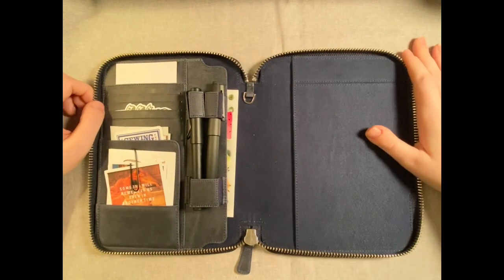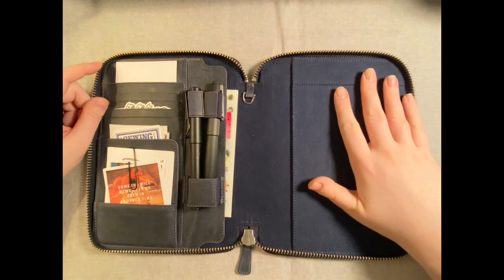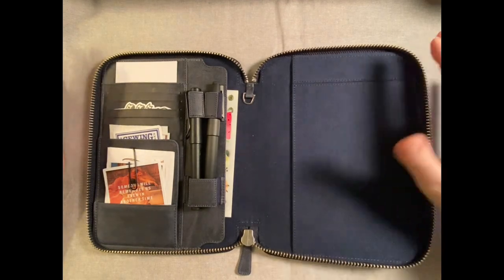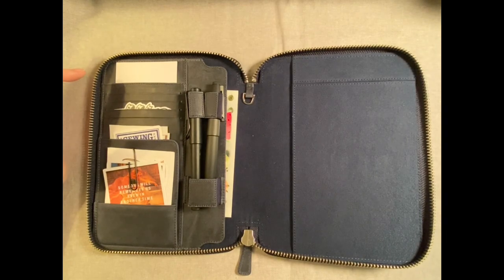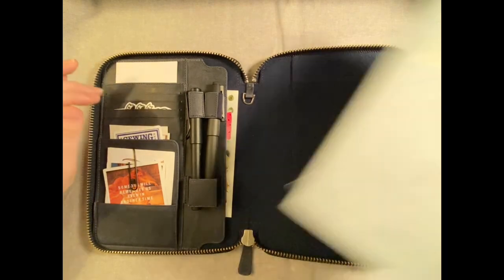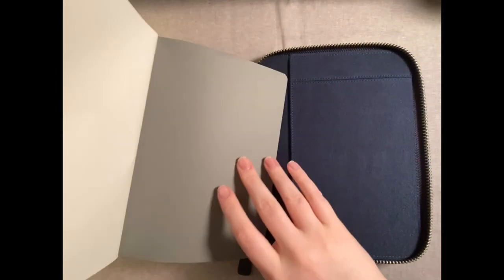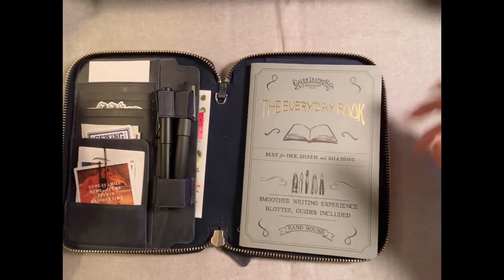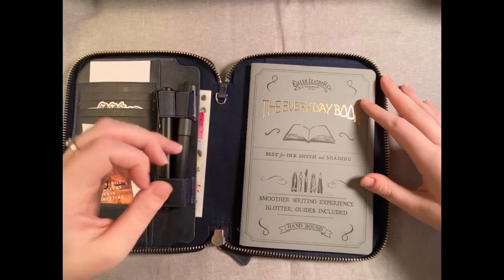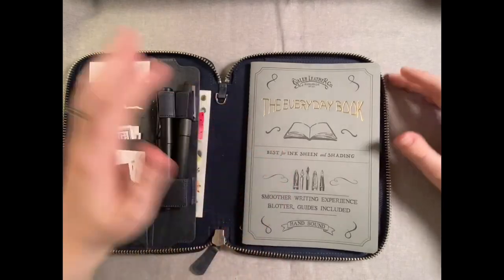I've seen some people put different notebooks in here, but I have about seven or eight different notebooks I want to show you, just in case there's one you haven't seen yet. First up is this one, which is pretty popular — every reviewer puts it in here because you can also buy it off the same website. This is Galen Leather's Everyday Book — a very thin A5 Tomoe River paper notebook — and it closes really easily.